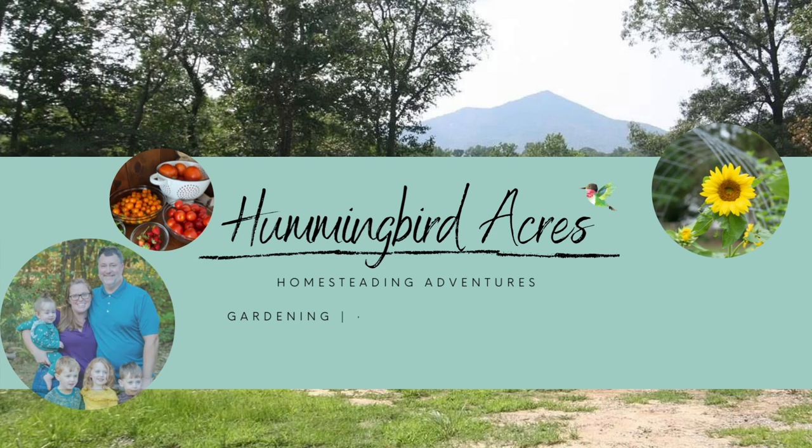Hi and welcome to Hummingbird Acres. Today we are going to set up a simple monarch enclosure so that you can raise monarchs right in your backyard.